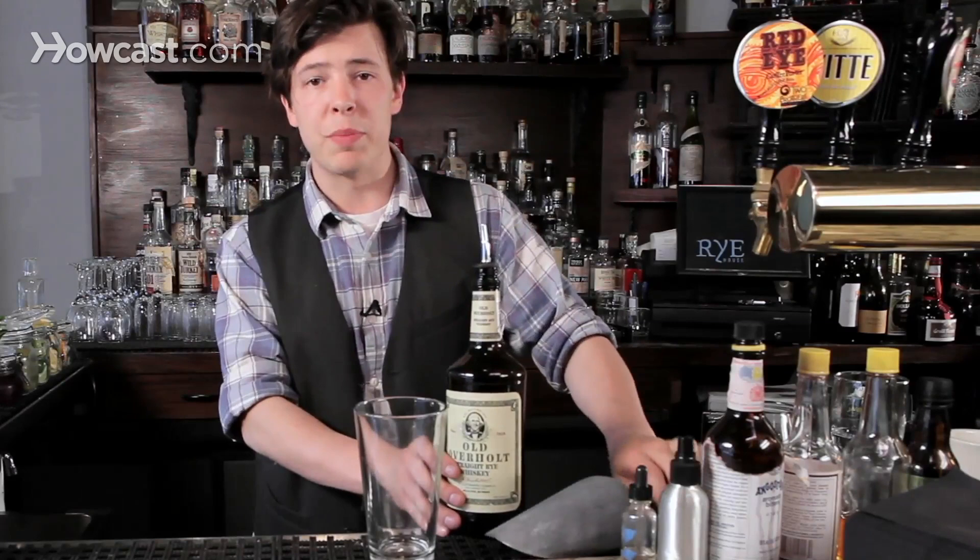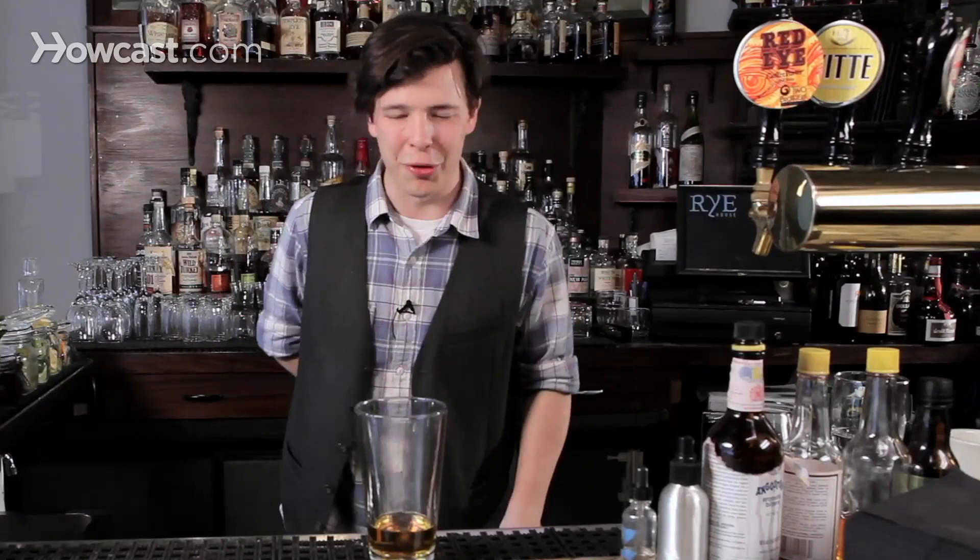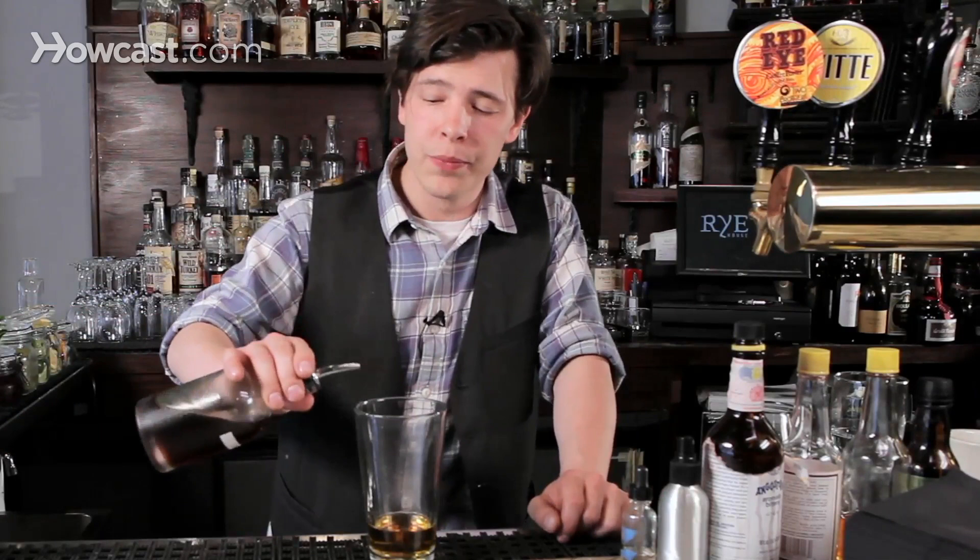We're going to start by stirring a cocktail and make a rye old-fashioned. A rye old-fashioned is simple: sugar, spirit, water, and bitters. We're going to put in about two ounces of rye. I suggest you use a jigger — or honestly, it's an old-fashioned, it's not that big of a deal. A bar spoon, roughly an eighth of an ounce, of sweetener.